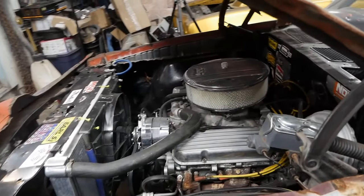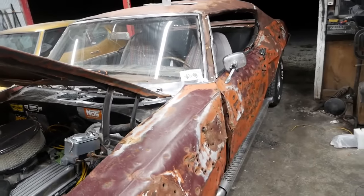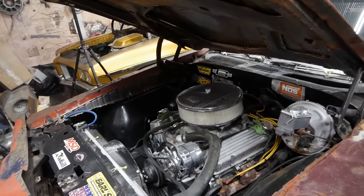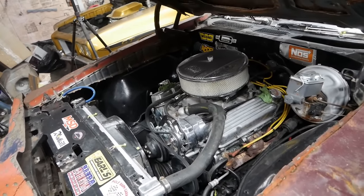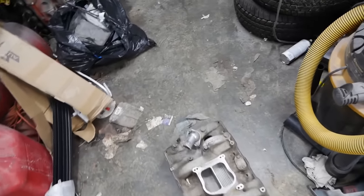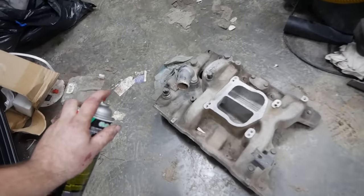One of the rules for competing in the Duct Tape Drags is the car has to be worth less than five thousand dollars. I think we've got that covered, but I don't want them to think the engine is anything special — because it's not. We don't want it to look too good, so we're just going to give this a quick rebuild.